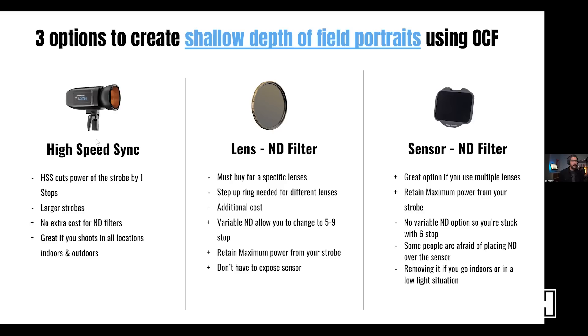With ND filters, you'd have to buy one for each lens — I love a 35mm, 50mm, and 85mm, so I'd need an ND for each, or use step-up rings. That's an additional cost on top of buying your strobe. One advantage of variable ND filters is you can easily twist from a 5-stop to a 6- or 7-stop, which is very convenient.